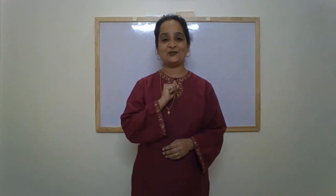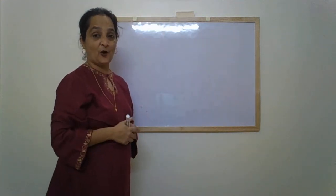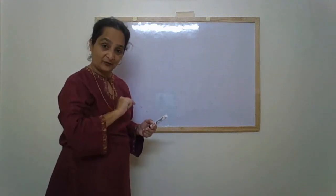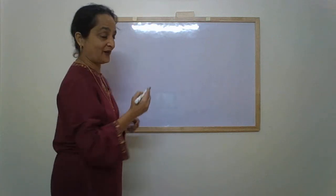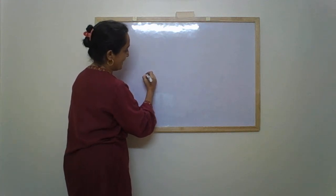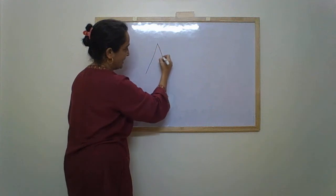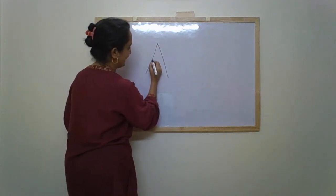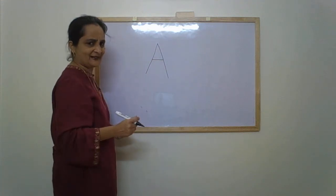Now let's see how to write this letter. We begin from below, from down. We move up and then we come down. Look here — I have placed my marker. I go up, I come down. Up-down pattern and a sleeping line in between. Simple, isn't it? Very easy.